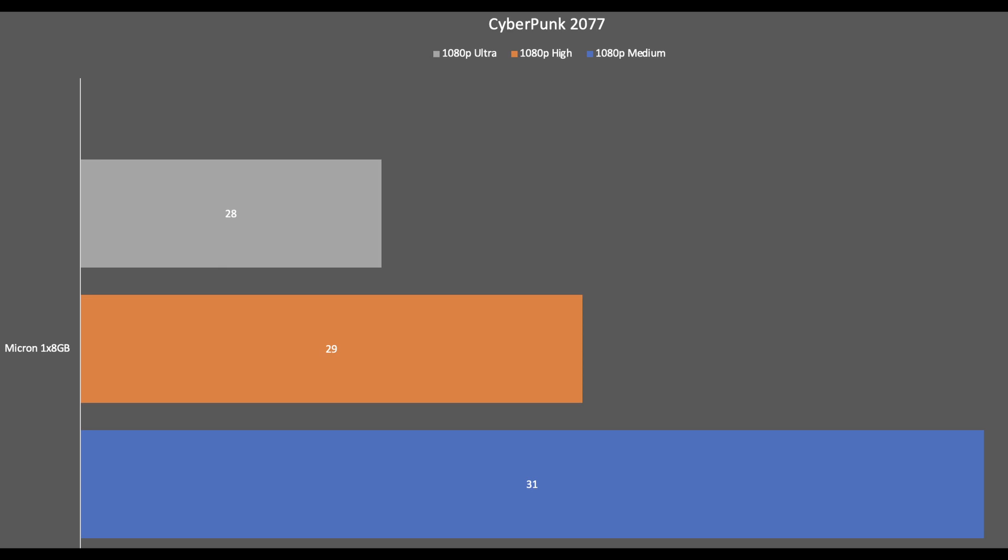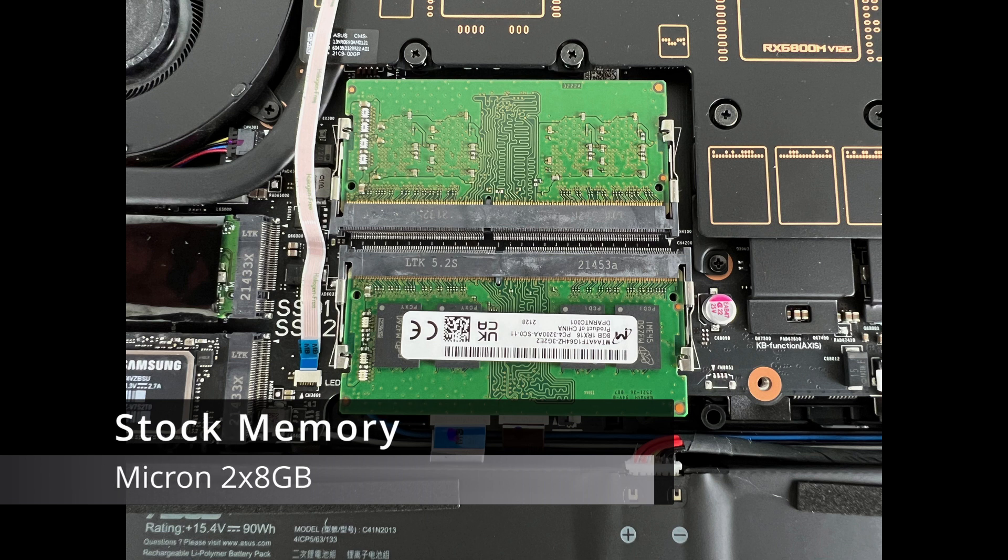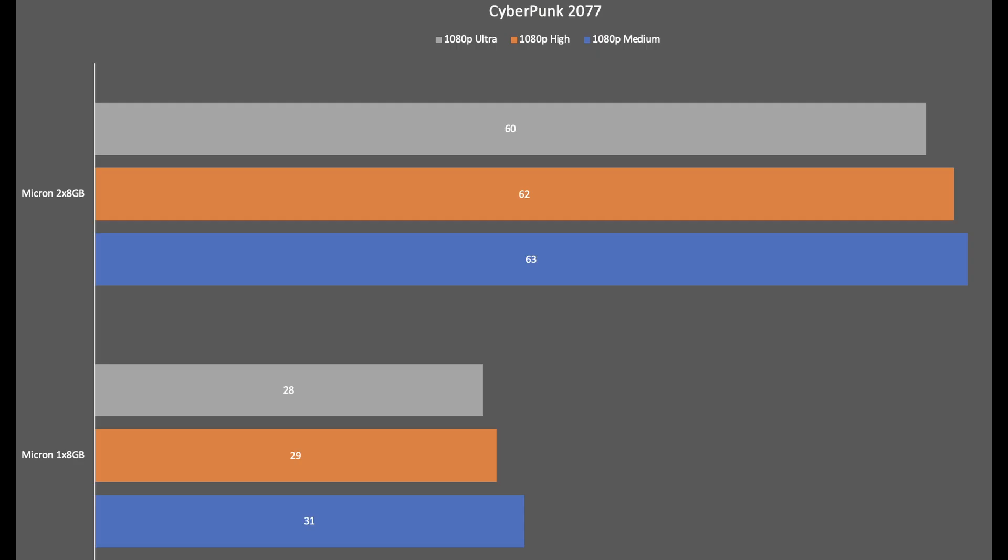Here we have Cyberpunk 2077 running at 1080p with one stick of 8 gigabytes of RAM — these are the average frame rates I was getting during the benchmark. Now I'll run that exact same test using the stock memory but this time with the two times 8 gigabyte configuration. Here are the results with two sticks of RAM — as you can see the frame rates definitely doubled. This is Cyberpunk 2077 1080p, with blue on medium and high and ultra on the top.